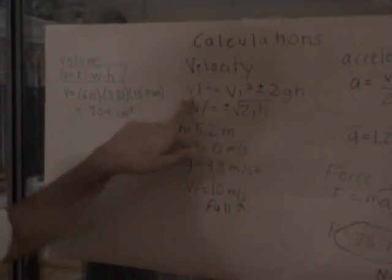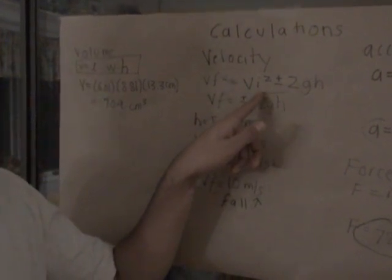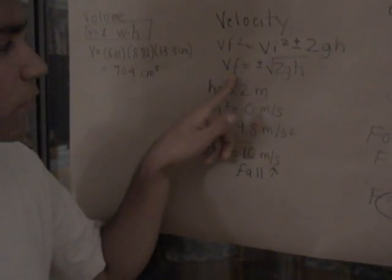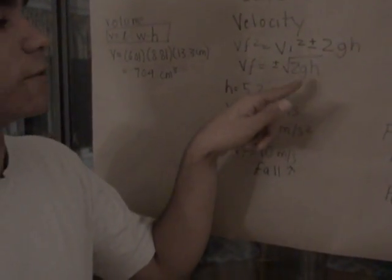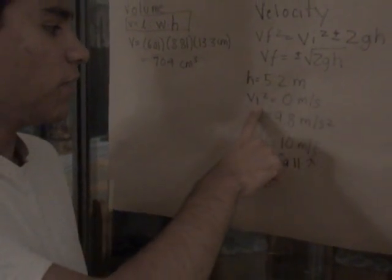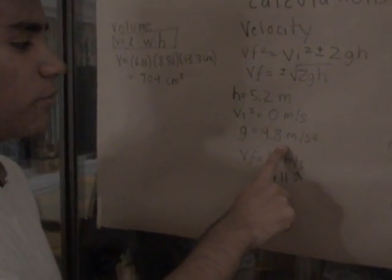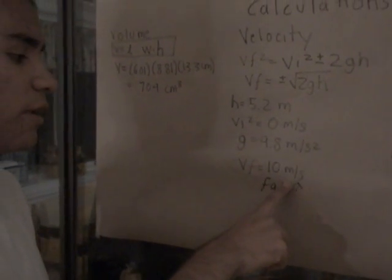Next is the velocity. The formula is: velocity final squared equals velocity initial squared plus or minus 2gh. The velocity initial is zero. So the formula turns out to: velocity final equals plus or minus the square root of 2gh. The height of the drop was 5.2 meters, velocity initial is zero because the egg was not moving before being dropped, and g is gravity at 9.8 meters per second squared. This solves to 10 meters per second.